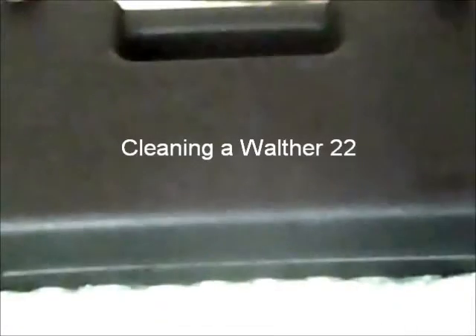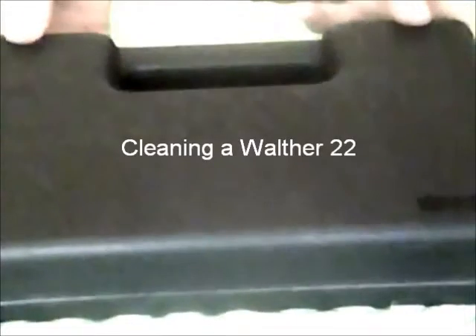I've got to clean my buddy's gun that he let me borrow. In this case, shooting .22 long rifle ammunition, which is notoriously dirty.